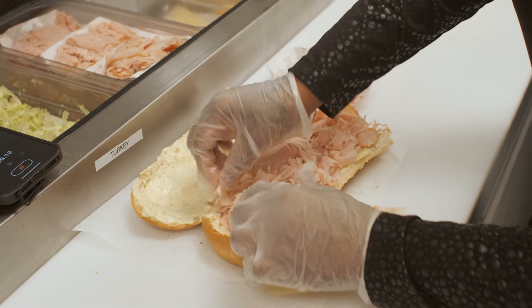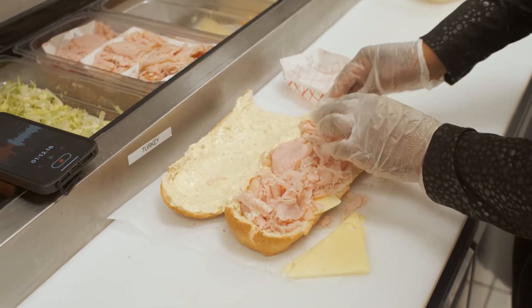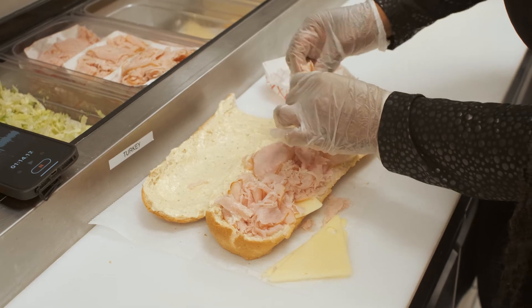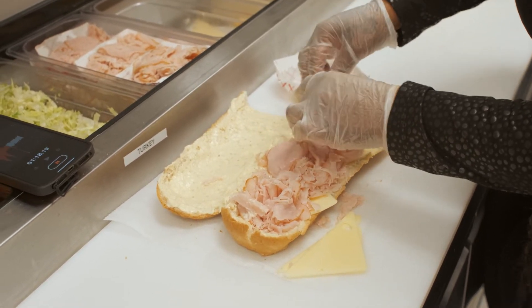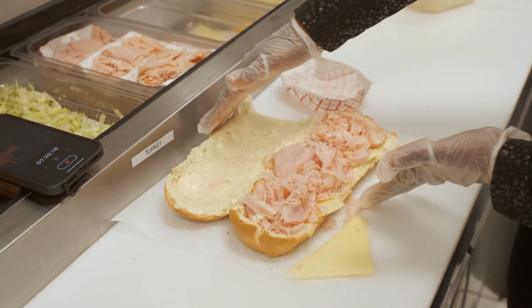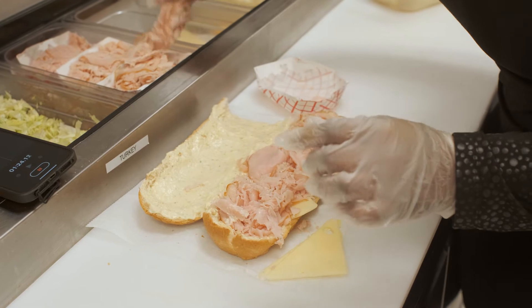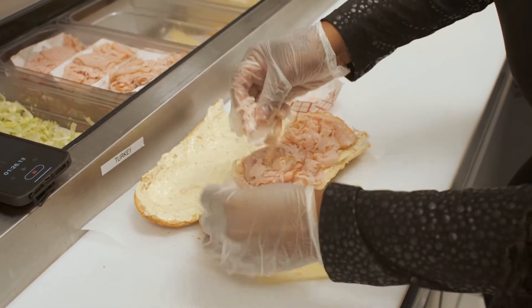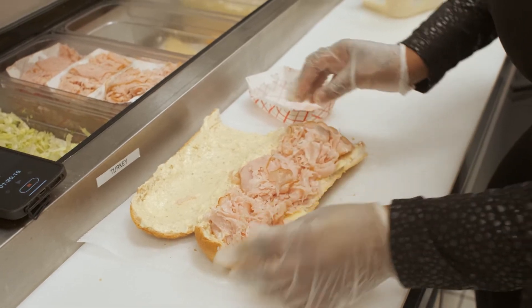And yes, we do take our time doing this part because it's important. If for some reason our bread is a little wider — because our bread is sometimes different sizes due to the way it's baked — then we may take a little more to be able to fill in your hoagie to make sure that it's exactly the way that it should be.